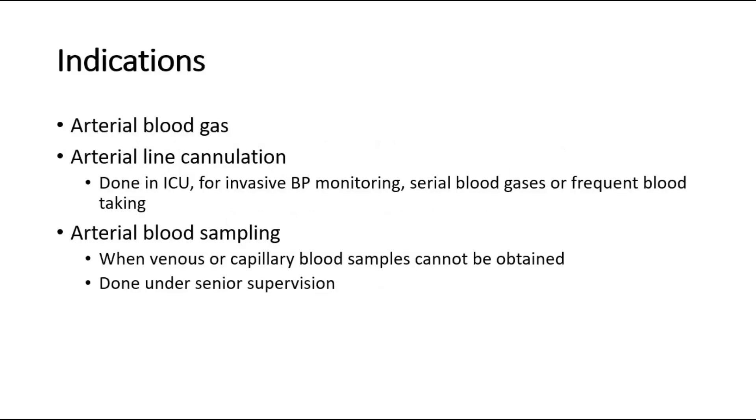The indications to do arterial blood sampling are to test for the arterial blood gas, arterial line cannulation which is done in an ICU setting for invasive BP monitoring, serial blood gas or frequent blood taking, and also arterial blood sampling when blood is needed but venous or capillary blood samples cannot be obtained. Arterial sampling is usually done under senior supervision.